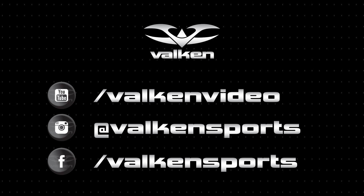Thanks for watching. Make sure to subscribe and follow us on social media, and you'll get the exclusives from Valcom Sports.